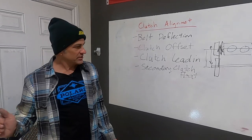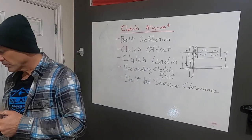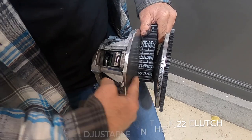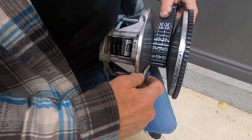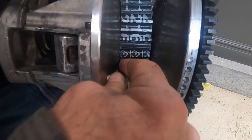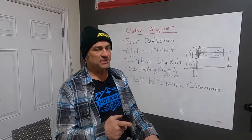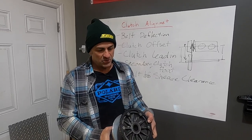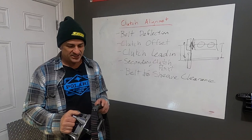And then the last thing — which is the most difficult and one of the most commonly overlooked — is your belt-to-sheave clearance, in reference to your primary clutch. When you put your belt in, the belt doesn't always touch both sheaves at rest. You should have a little play so you can move the belt back and forth. You want some space between the belt and the sheave. There's a specific measurement for that. If it's too wide — a very common problem on some of the new Matryx sleds — it can make your primary clutch much less efficient. TRS recommends 30 thousandths of an inch.